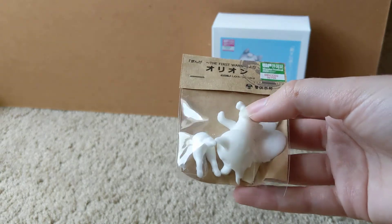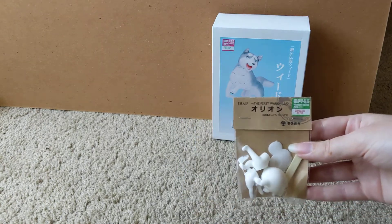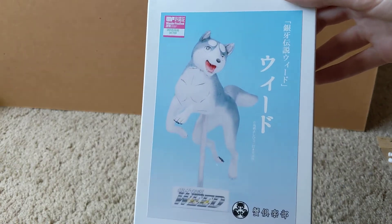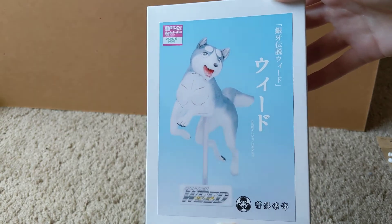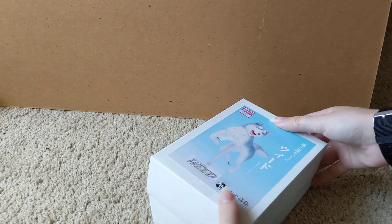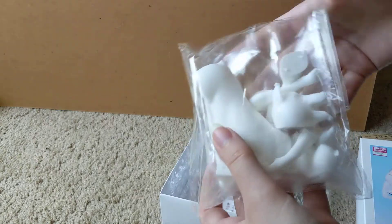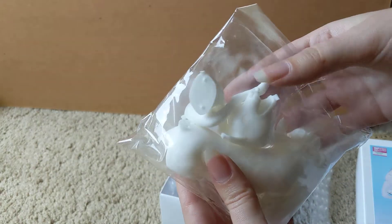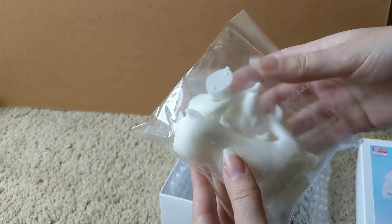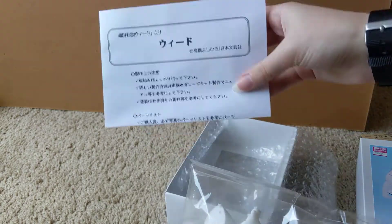To put this together, I would need to take it out, glue it together, and then paint it. So there's the First Wars Orion, and they also did a Weed figure, which could also be repainted to Gin or other characters. This is the painted version on the front. If I open this up, you can see this is actually a very nice, hefty, solid figure. You can see the different pieces created through the molds that I could put together with the instructions inside the box.